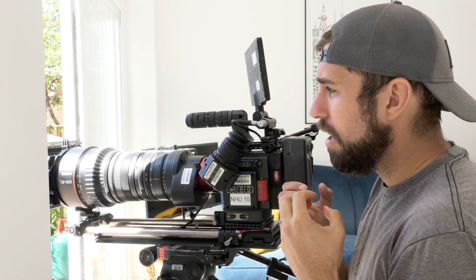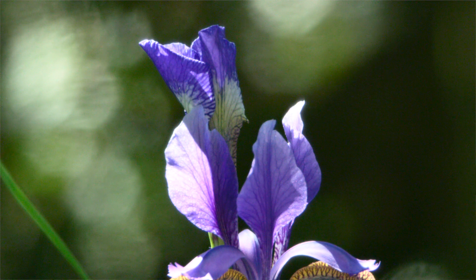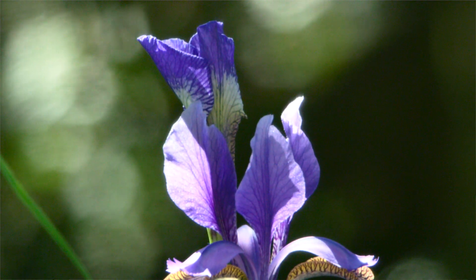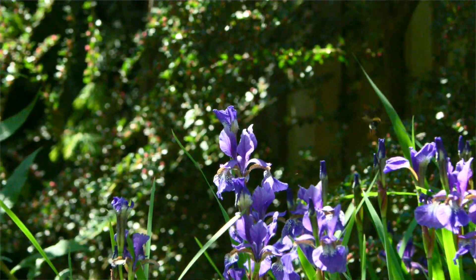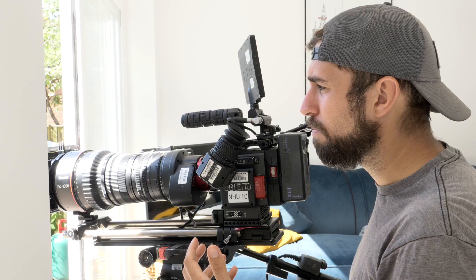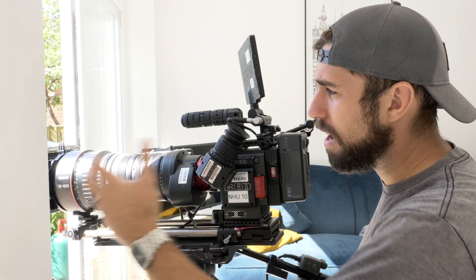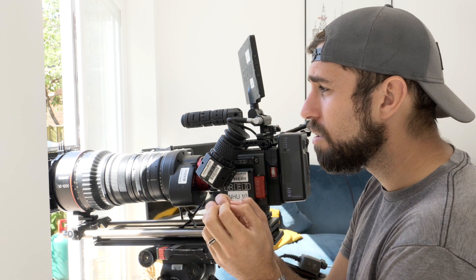The lens is par-focal, which means it stays in focus throughout its entire zoom range. So if you zoom all the way in — say on these irises — and focus on them, as you zoom out they remain in focus through the entire zoom range. That's quite different from most stills lenses which change focus as you zoom in and out. So you can zoom in on something, get precise focus, and then zoom out to the composition that you want.